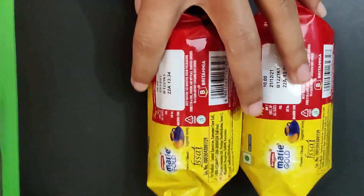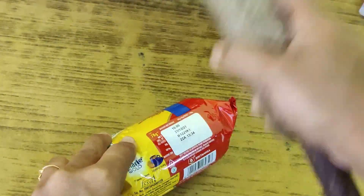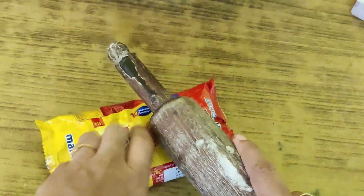This is why we have two small Marigold biscuit packets. We can crush it. Then we will melt it.